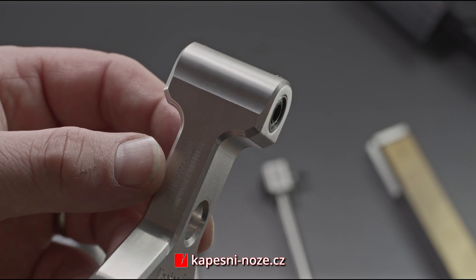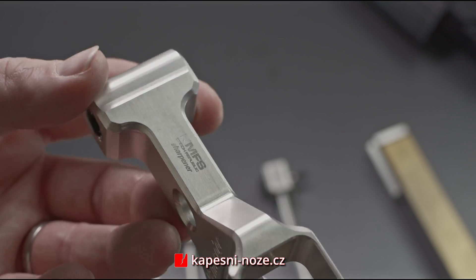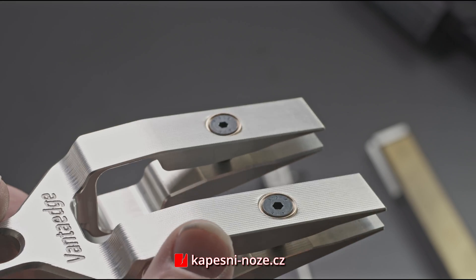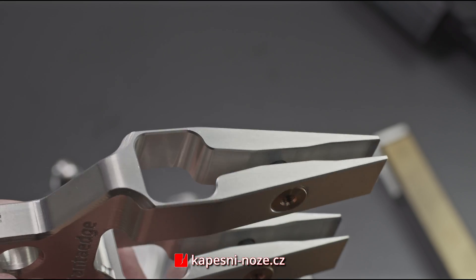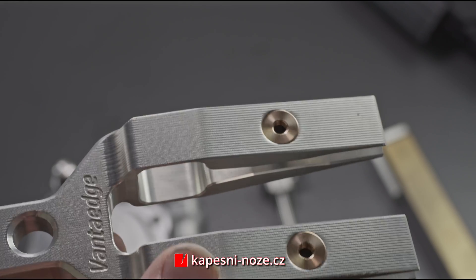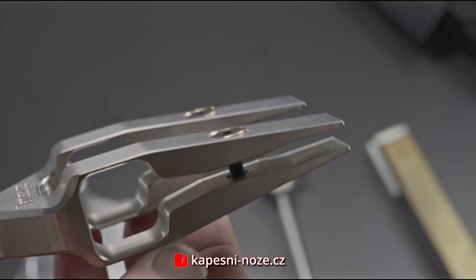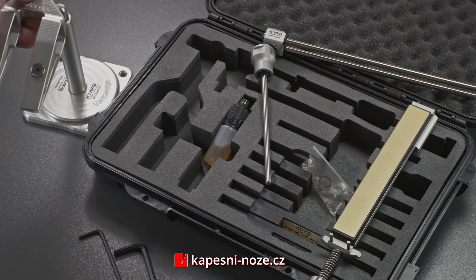The clamp is made of Jural 7075 with extreme precision, manufactured and crafted from a single piece without reclamping during the manufacturing process, which ensures absolute precision of the product. The integral clamp of KMFS Vantage is symmetrical, and just by turning it over you can effortlessly sharpen the other side of the blade without the need for turning over the knife itself.